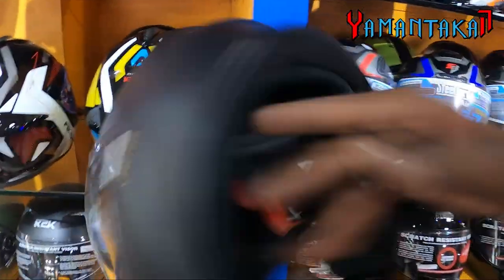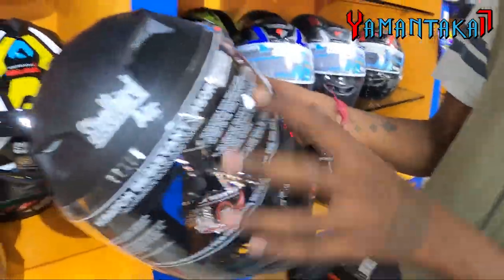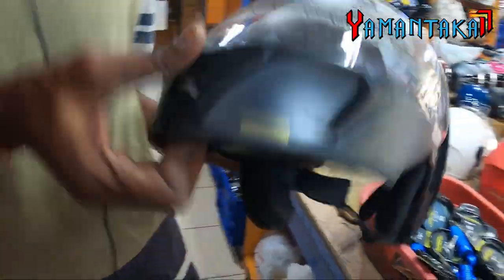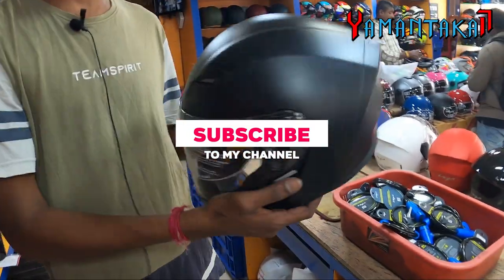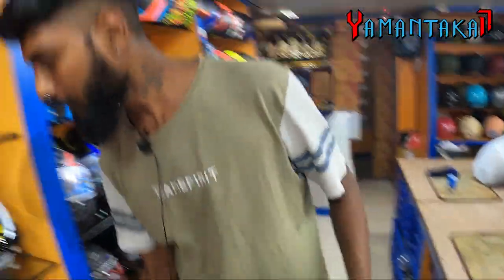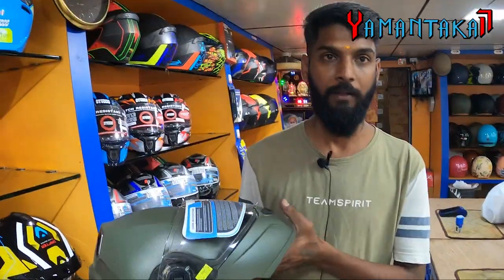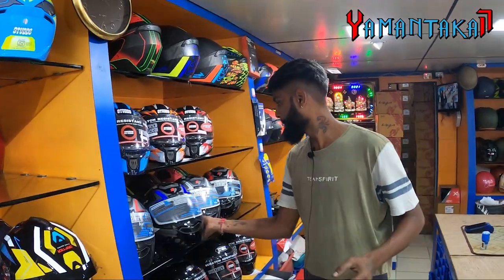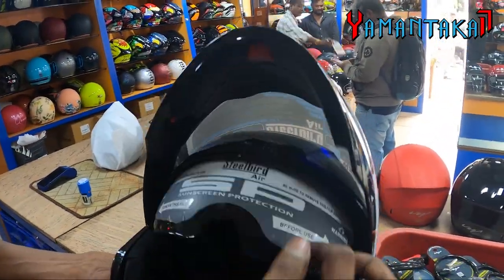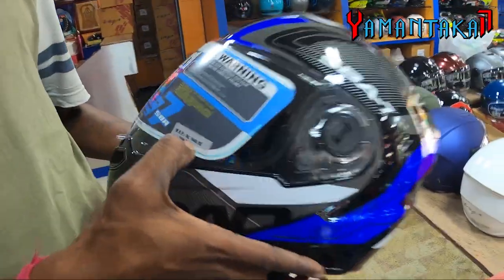You have a Studs model. This is the Raptor — it is light white with a shell. This is 1099 MRP. This is the SBA 7 model. It is fully removable. This is a color, graphic, and design option. Designs are available at 950 and come in all sizes.